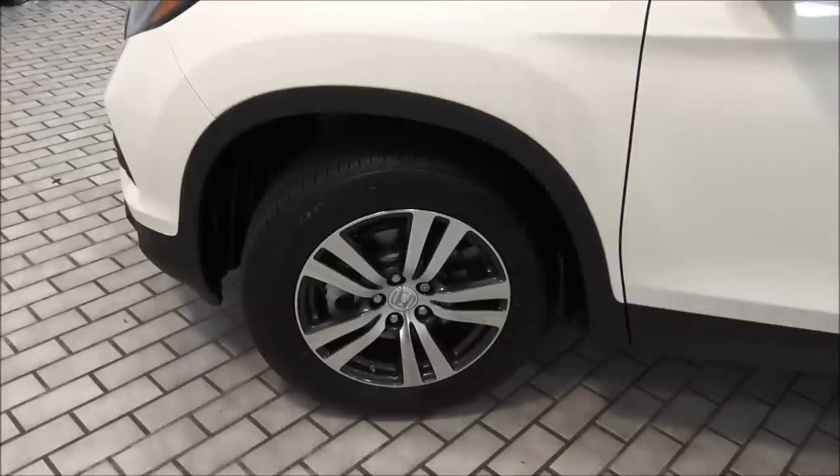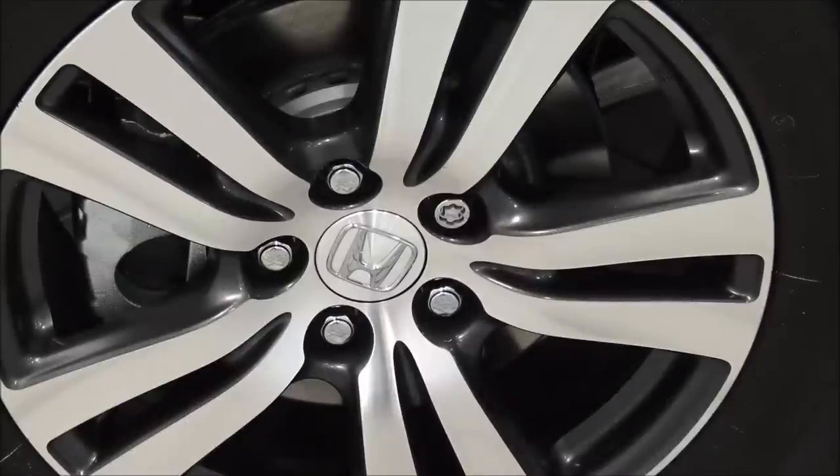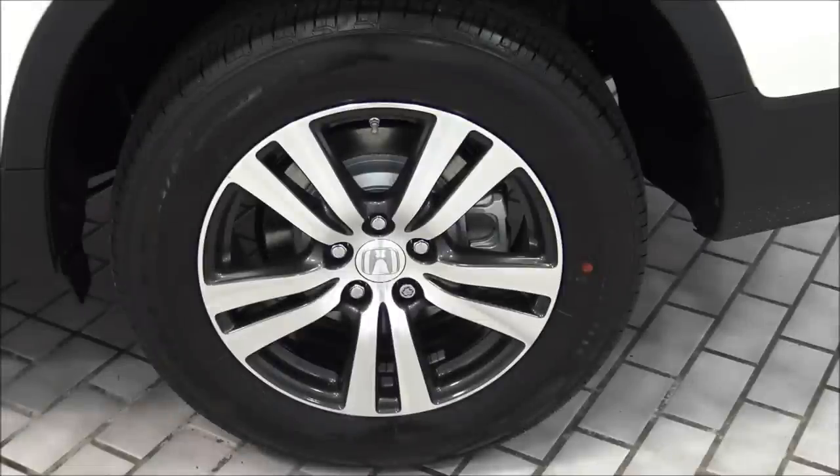The brakes on the front are ventilated, meaning there is a channel that passes through the middle of the disc allowing it to be cooled by passing air as you drive — the benefit being to reduce the likelihood of brake fade. Also notice there are 5 lug nuts, and one has a star pattern — that is a locking lug nut to reduce the likelihood of your wheels being stolen. And your rear brakes are solid disc.